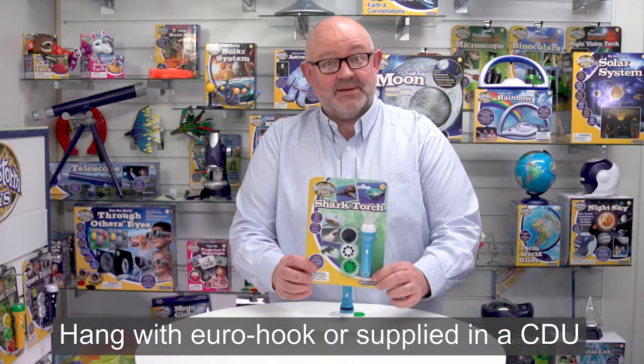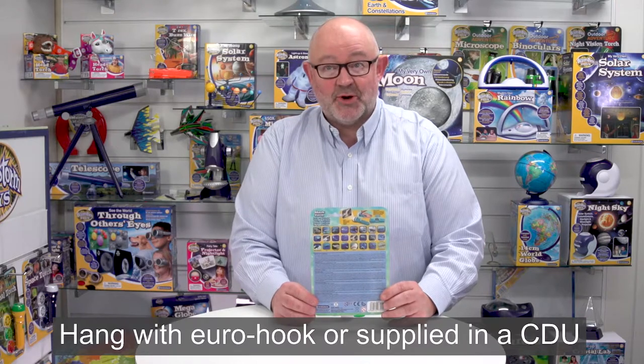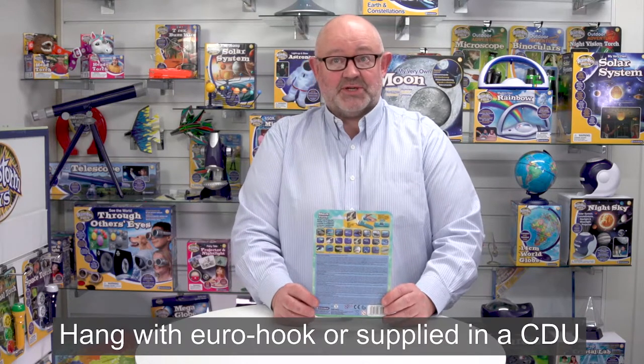Looking at the packaging, you can see it's on a backer card. If I turn it round, you can see that this has five languages: English, French, German, Italian, and Spanish all in one pack, including all the safety and battery information.